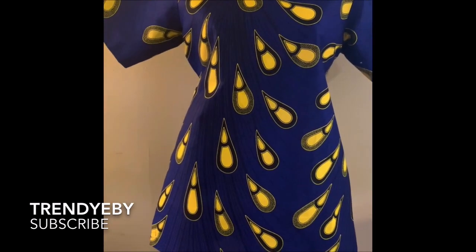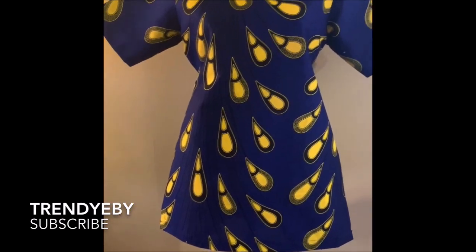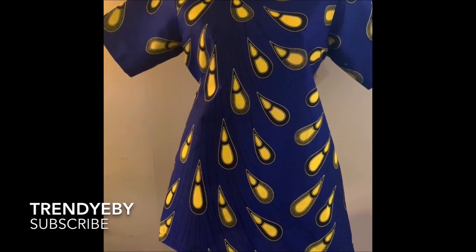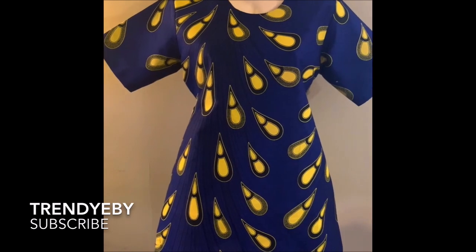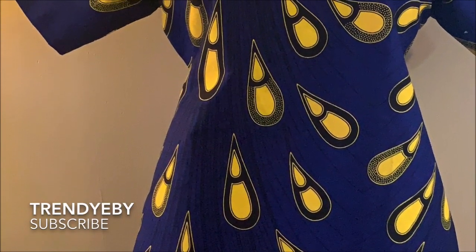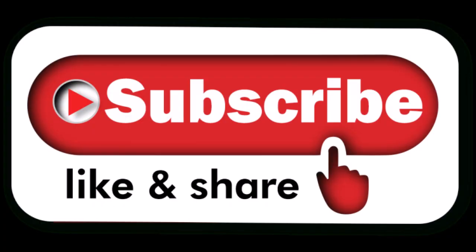If this video has been helpful, please give it a like, share, comment, and let me know anything you'd like me to work on. I hope this tutorial has been helpful. Please like, share, and subscribe to my channel — I'll see you in the next video, bye bye!